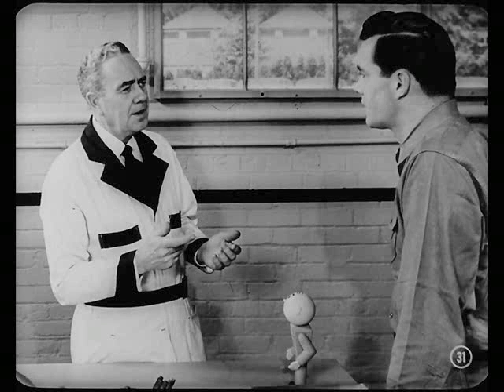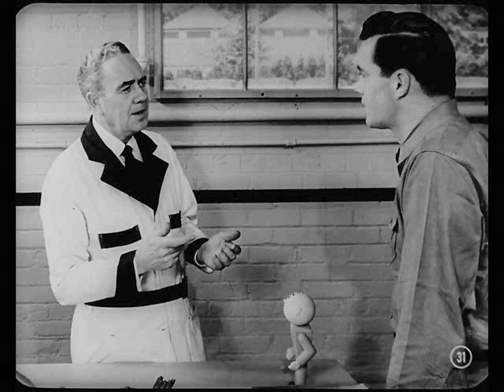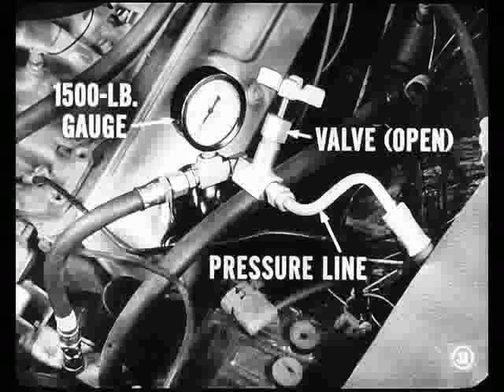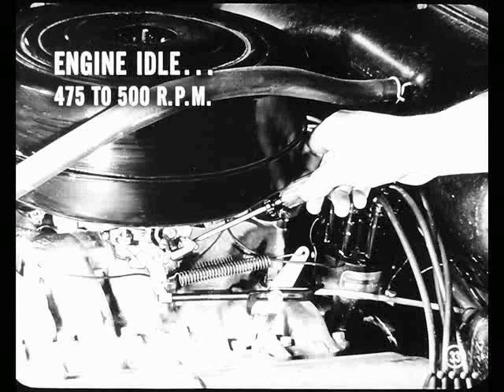Good point. Now, Bob, let's suppose an owner reports jerky or hard steering near the end of a full left or right turn, or on and off power assist. If you found belt tension and oil level okay, you still have to determine whether the pump or the steering gear itself is at fault. And to do that, install this 1,500 pound gauge in the pressure line between the pump and gear. Make sure the gauge line valve is open so oil flow to the gear won't be restricted. Also, connect the tachometer as your guide to engine speed. Then start the engine. Let it run until the pump reaches operating temperature. Then make sure engine idle is set at 475 to 500 RPM.